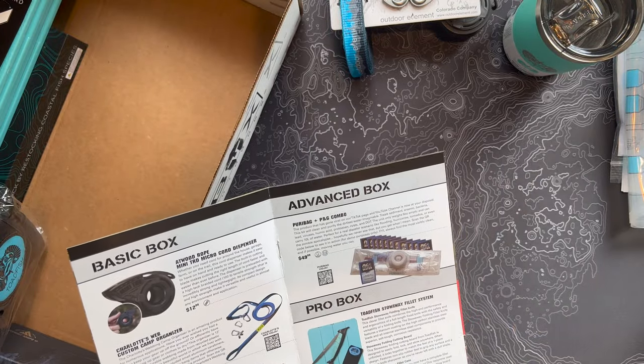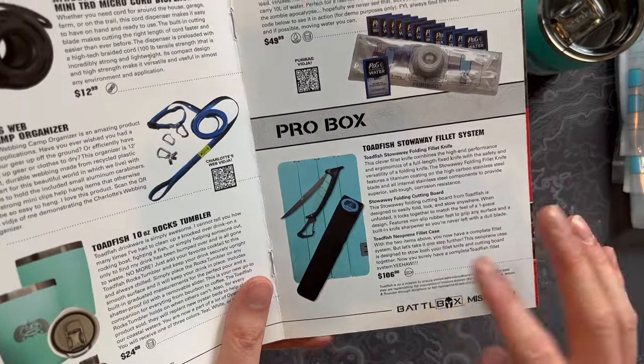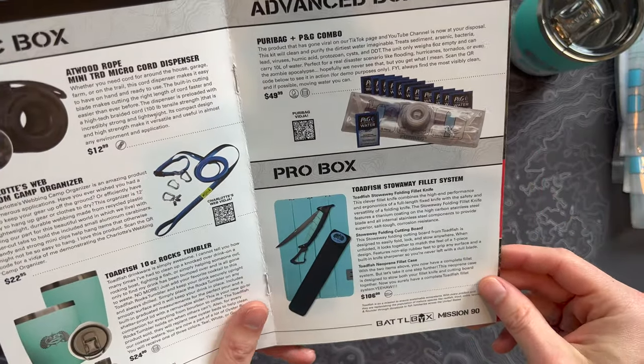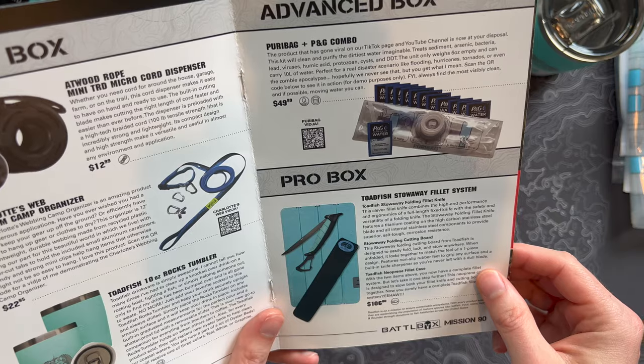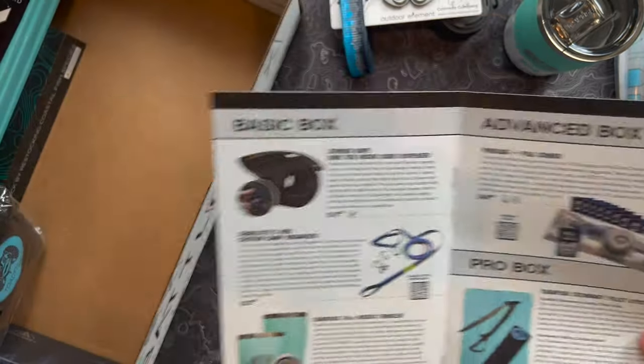Let's move on to the Pro Plus box, which has several items from Toadfish: a folding fillet knife, a folding cutting board, and a neoprene fillet case. Let's check all those things out.